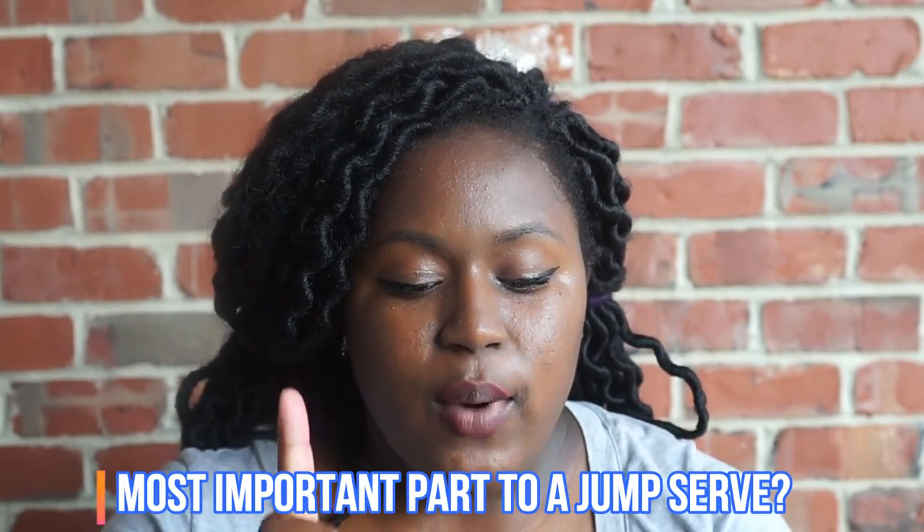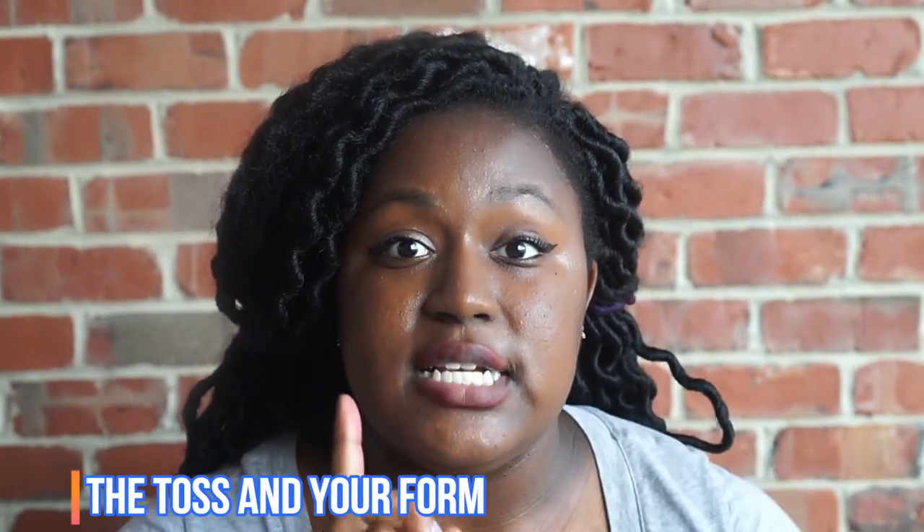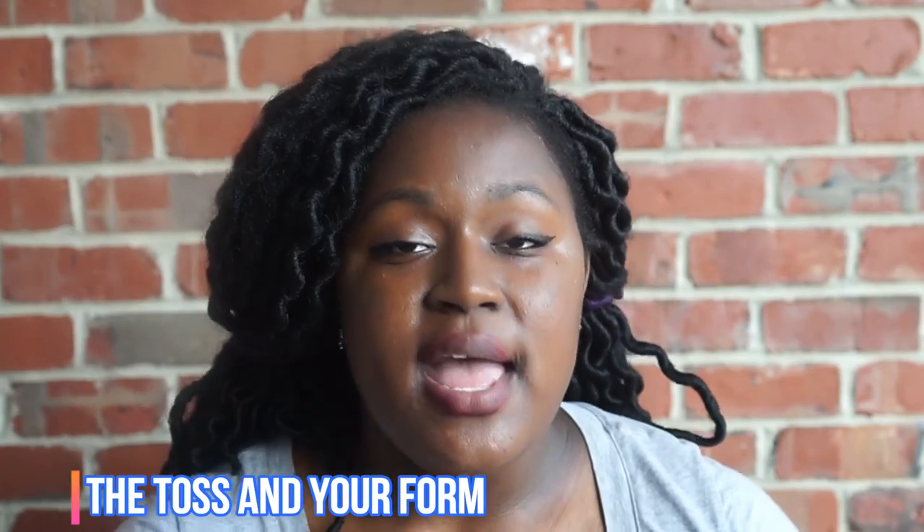Kitty Coats asks: what is the most important part of a jump serve? For any kind of serve, the most important part is the toss and your form. I can honestly say about 70% of the reasons why serves don't go over is because of the toss. Look at your toss — and I have a serving video coming up for you guys.